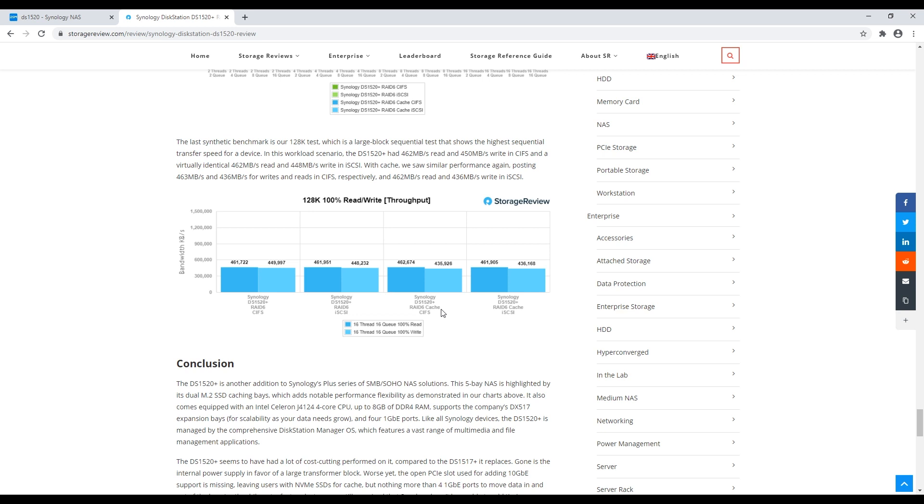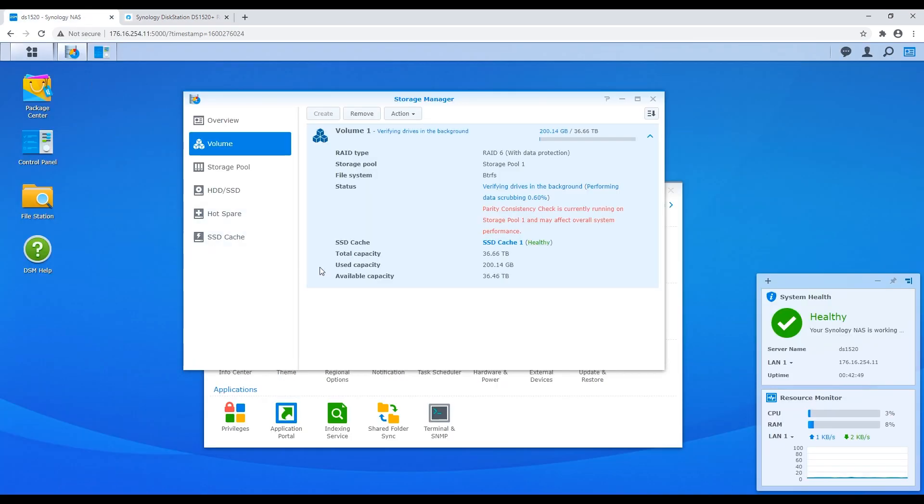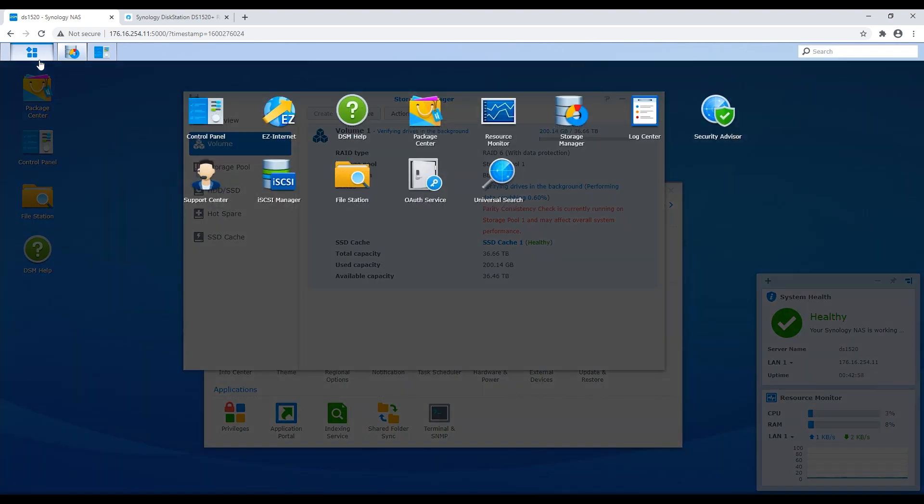If you previously saw the 1517+ as upper-end prosumer, or light SMB or light enterprise, this model differentiates more toward the prosumer side than small business or light enterprise. One thing Synology always does really well is DSM. It's still really, really good — there are a ton of apps, and the interface has had improvements over the years but hasn't had dramatic changes, so if you're familiar with past models the experience looks a lot nicer but things are in similar spots.